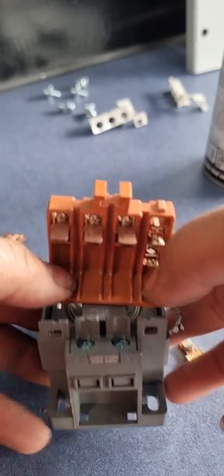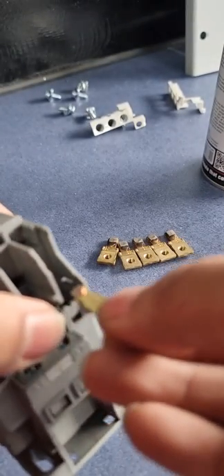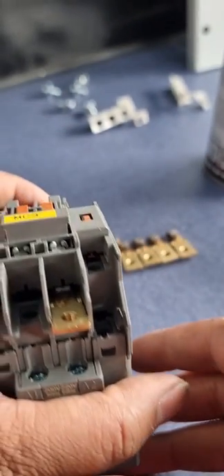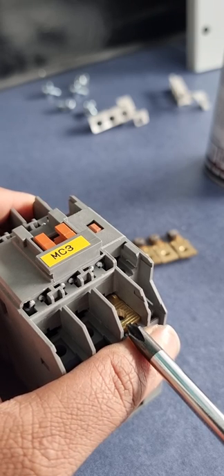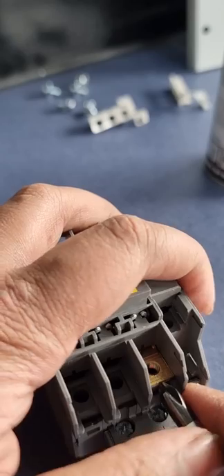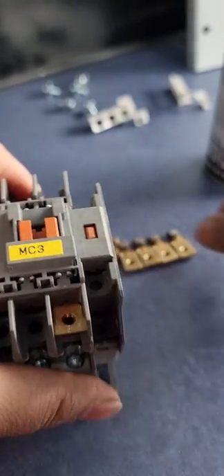Now we'll box it back. The same process in reverse — put the cover back so it's fixed, then put back the fixed contacts. To put back the main contacts, just slide them in and push. You can press with a screwdriver to fix each one in place. Same process for fixing all contacts.